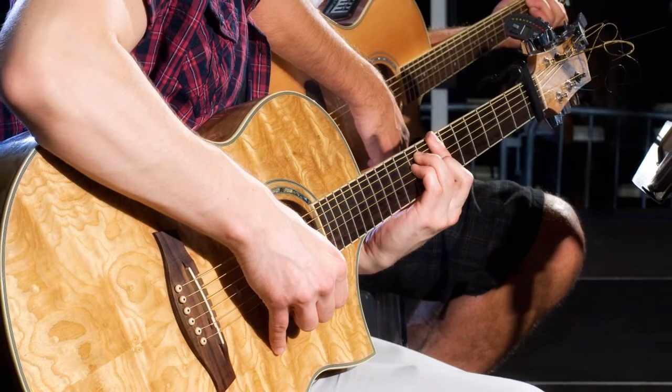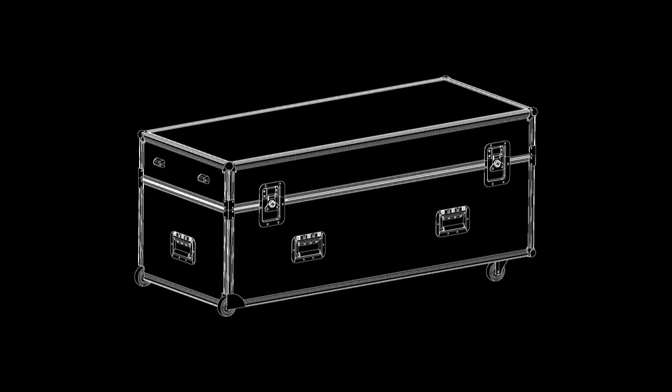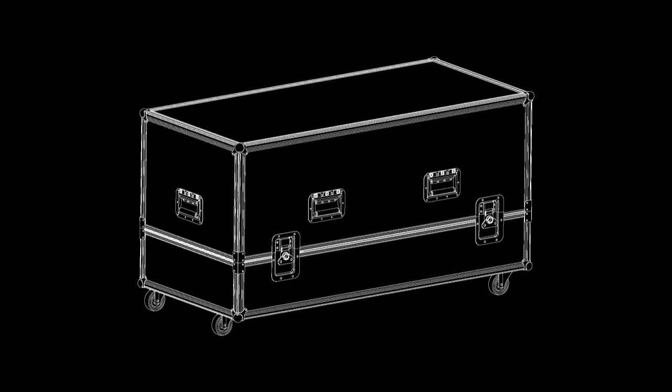Transportation options for portable use include a carrier bag for individual units and road cases for two or four modules plus accessories, making them very easy to move around.